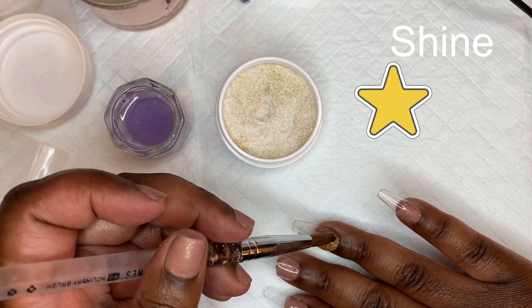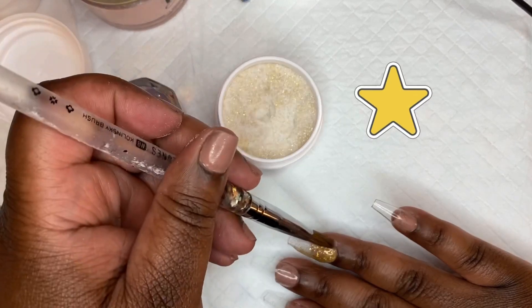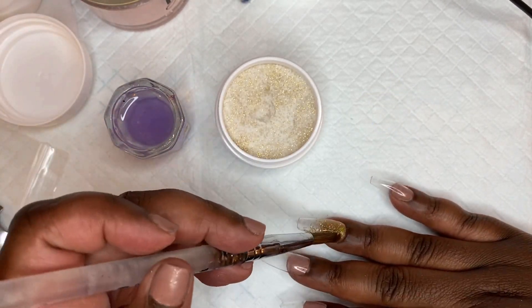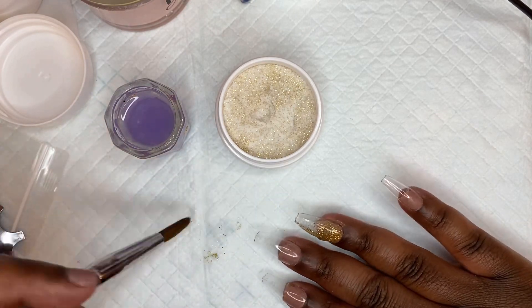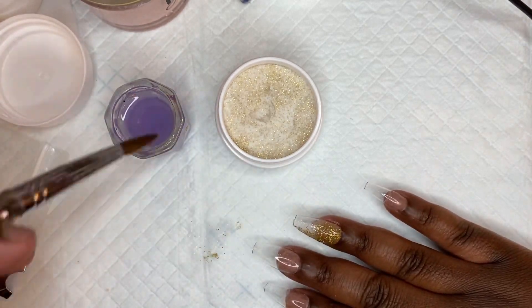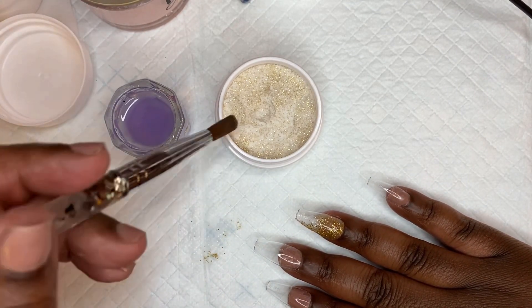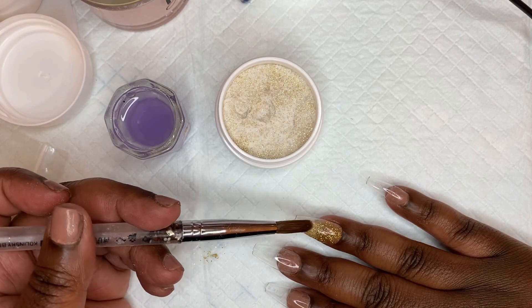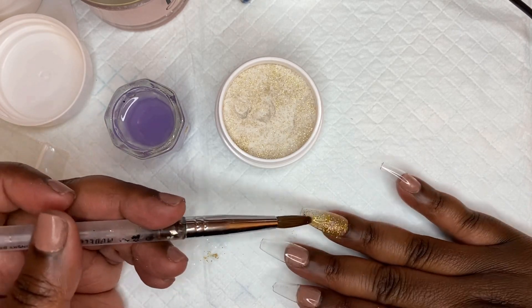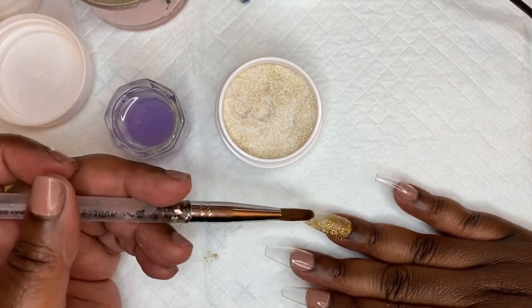The color is called Shine — like shine like the sun or even like gold. It's a really pretty glitter gold and I was trying to figure out how to use it without it just being an all-gold set. So I was thinking about colors that complement gold, went through my acrylic collection, and found a beautiful peach color. We're going to use those two colors to make this set today.